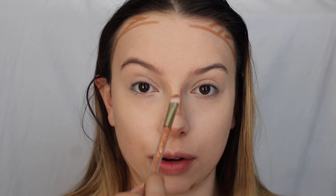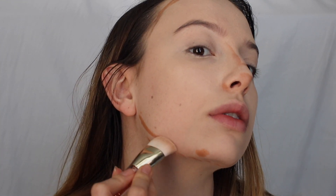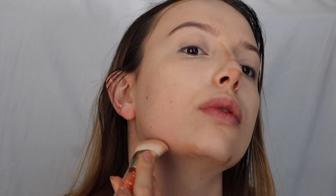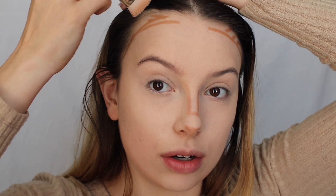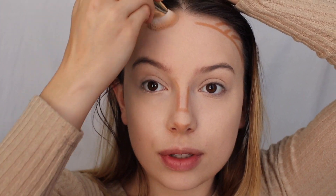My favorite part about doing contour is just showing the magic. All of a sudden it doesn't look like anything, and then all of a sudden it's perfect. I'm just doing this in front of natural light right now, so hopefully it'll show up the best. Of course, this isn't a realistic look for every day, but I just think it's a fun thing to do every once in a while with your makeup — see what you can do.